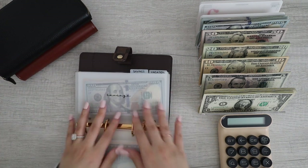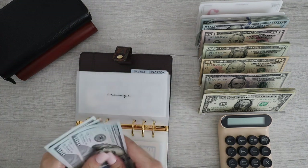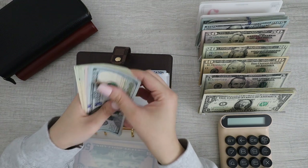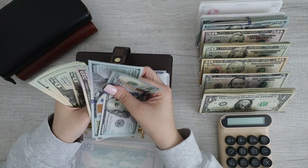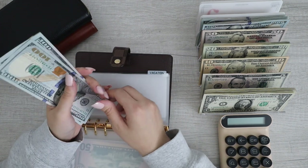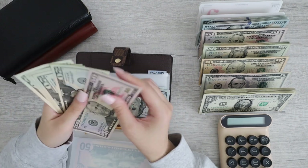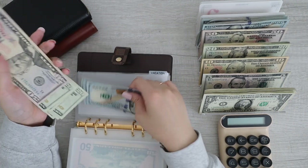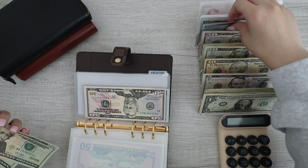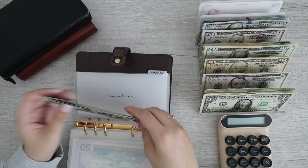For savings we have $450. I honestly want to just throw this into the bank — I'll decide about this later. Let's do vacation: 100, 200, 300, 350, 370, 390, 410, 430, 450, 470, 490. It's $490 — I can do this and grab a 100. So vacation is 200, 300, 400, 450, 470, 490. That is good.